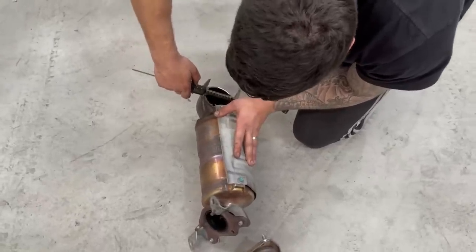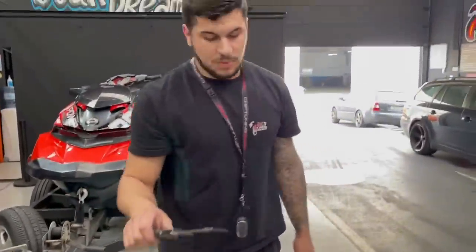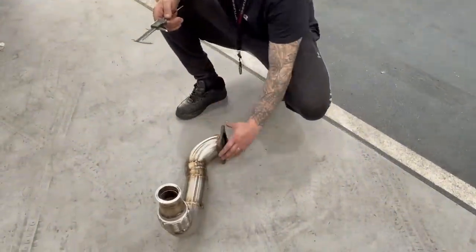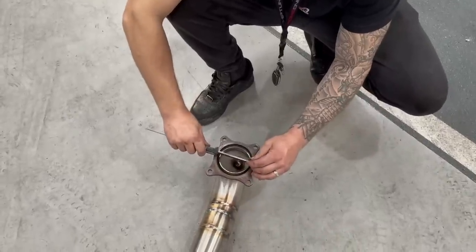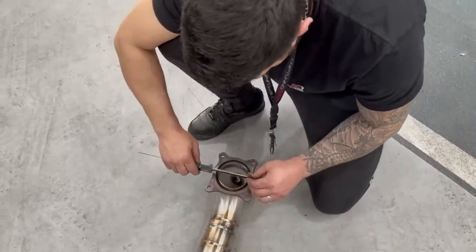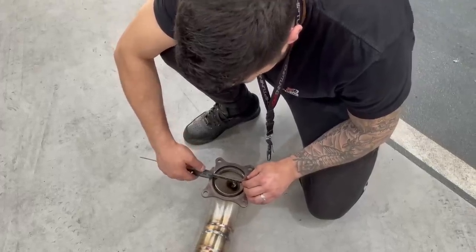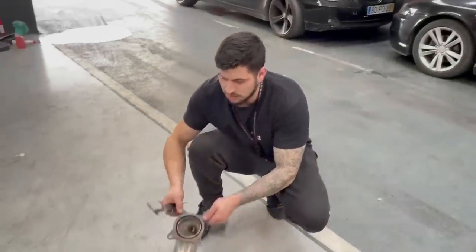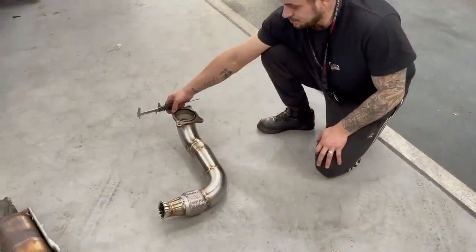Interior measurement: this gives 90, around 90-something millimeters. We made this downpipe with the same measurement. It could be a little less, but as it's a direct gas outlet from 85 to 90 — even if it's 5mm less, it doesn't matter because it is completely unobstructed. The quality of the downpipe is plain to see.